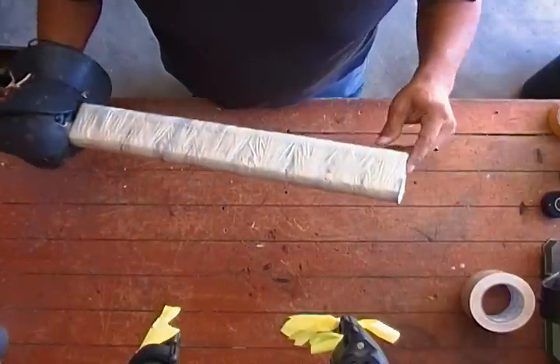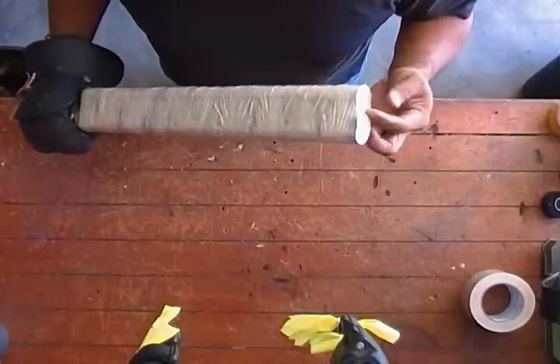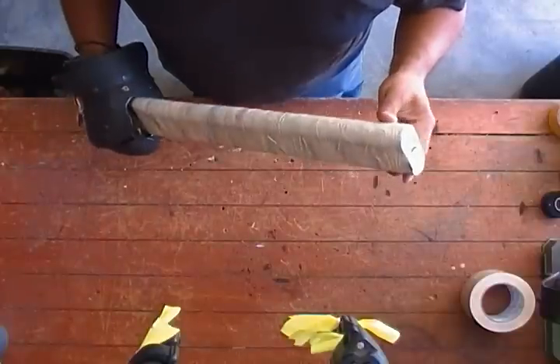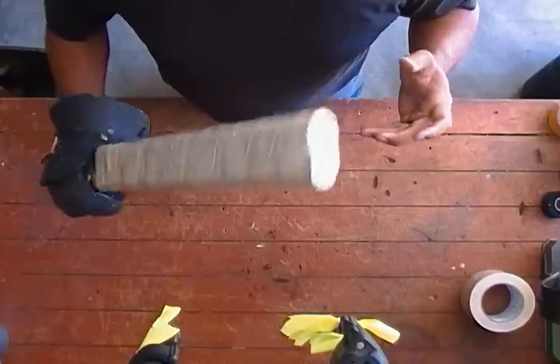Now, if I hold it the other way, I get an inch and a quarter extra reach depth-wise. Not enough to make it worth doing. This way, it'll hold snug in my hand.